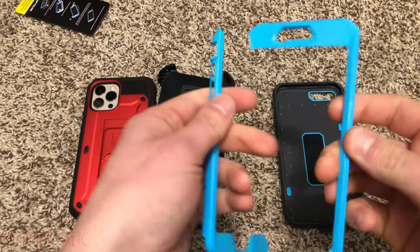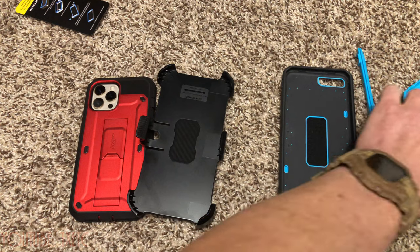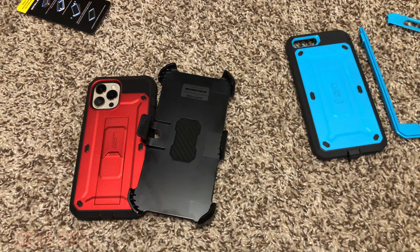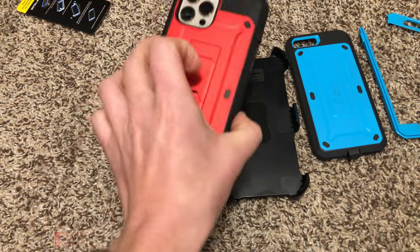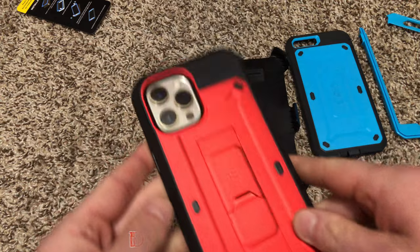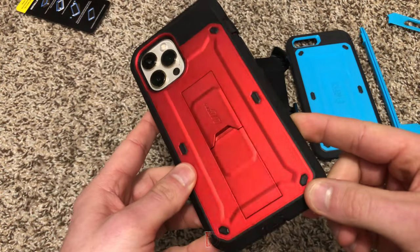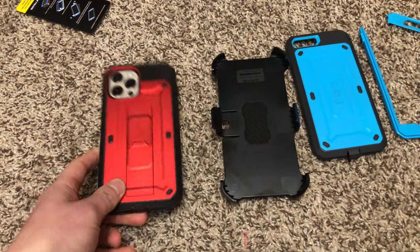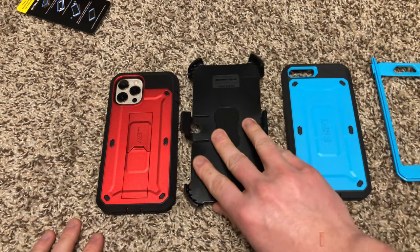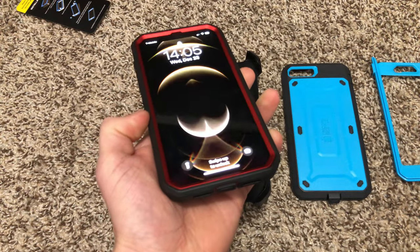Eventually the front piece might come off, but you can easily glue it with super glue. With these cases being only 20 bucks, it's probably just easier to buy a new one and have a fresh case. I've dropped iPads downstairs and phones out of trucks onto concrete — they've always protected my devices. For a thousand-dollar phone, especially without AppleCare, you really need protection. I highly recommend these cases and will put an Amazon link in the description. Thanks for watching.